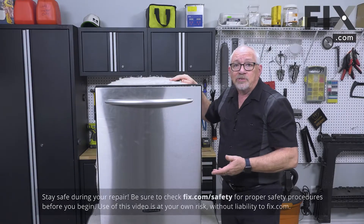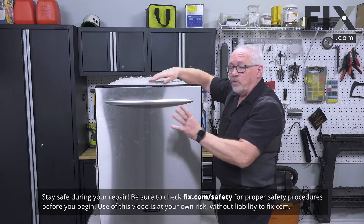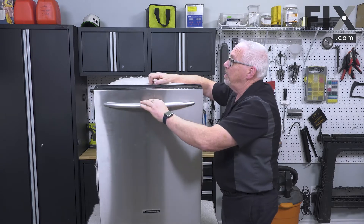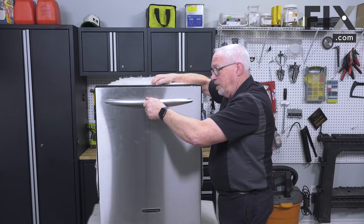To tell whether your door latch is giving you a problem or not, a good one such as this takes a fair bit of effort to pull the door free. As well, when you go to close it, it takes a bit of extra effort to latch it.